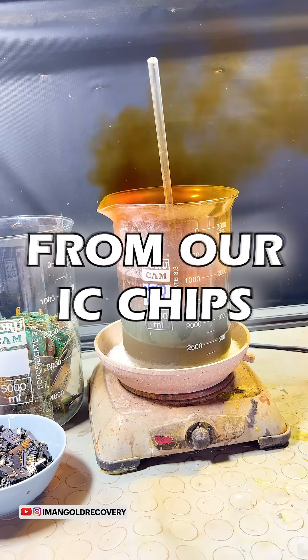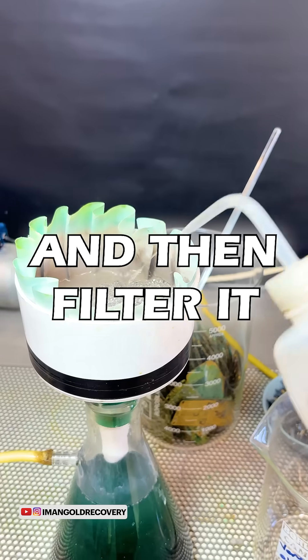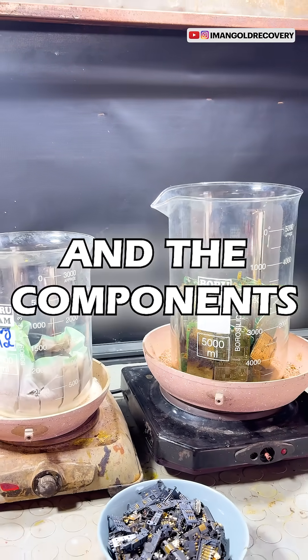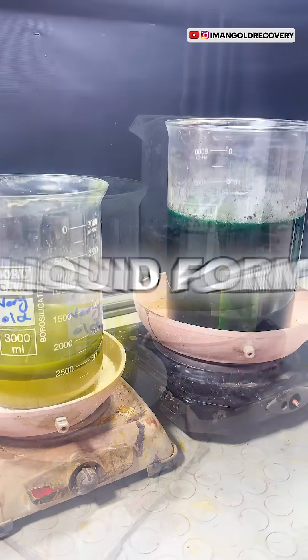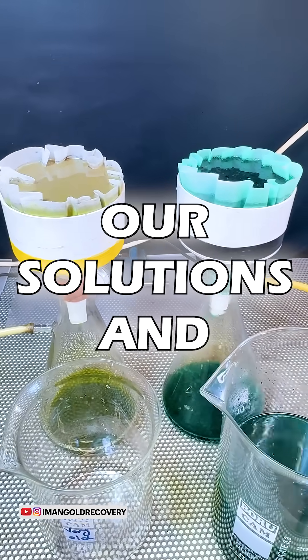We pre-treat the ash from our IC chips to release the gold contained in them, and then filter it. At this stage, we separately leach the ash from the ICs and the components containing visible gold so that the gold in them is converted into liquid form. After two hours, we filter both of our solutions and mix them together.